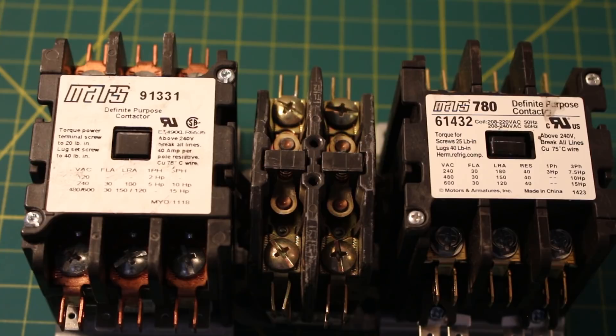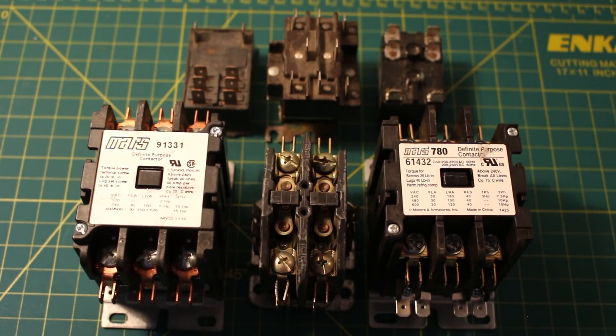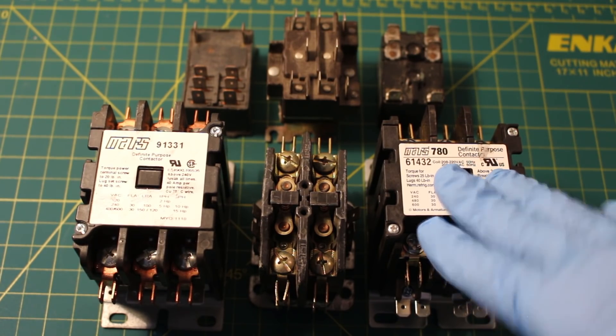The coil is separated from the contacts. Contactors come in many forms with varying capacities and features, but all work on similar principles. Unlike general-purpose relays, contactors are designed for high current load devices — an example of that would be a compressor. So these controls can handle an amperage much greater than a relay.